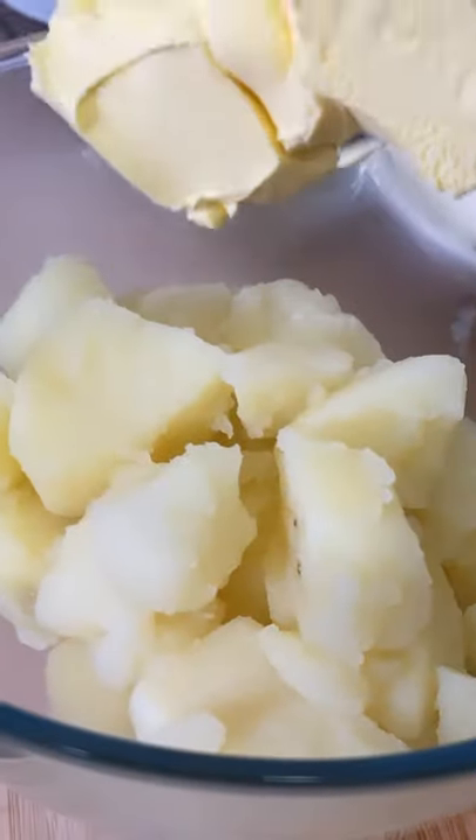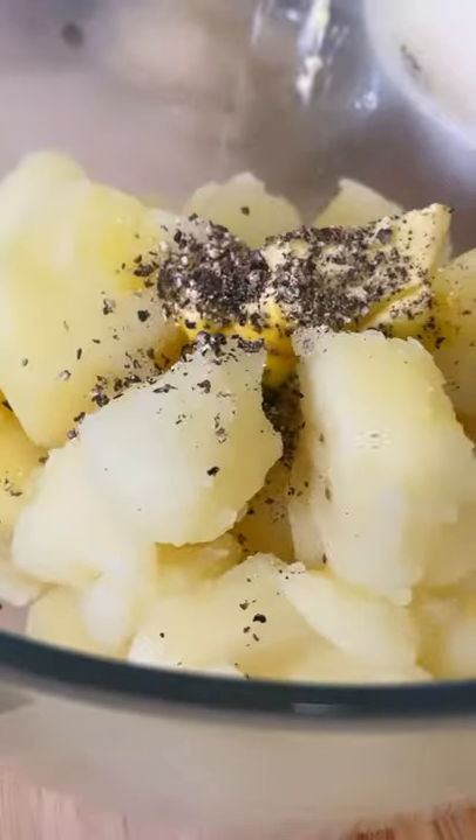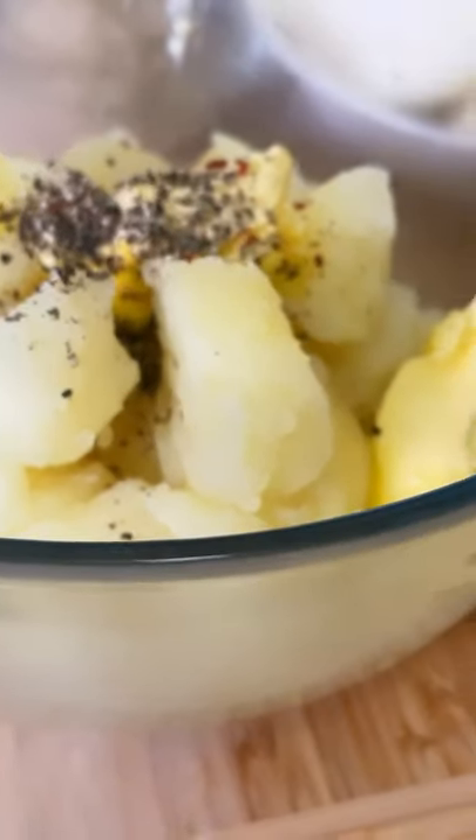Next, add a large tablespoon of unsalted butter, black pepper, chili, and a pinch of garlic.